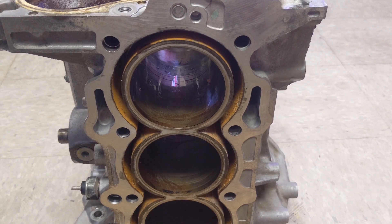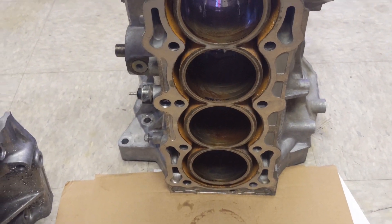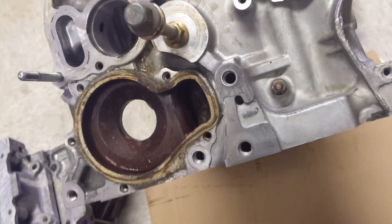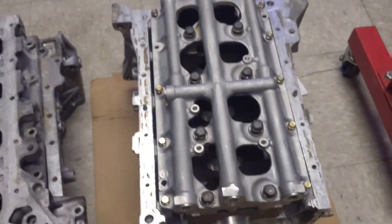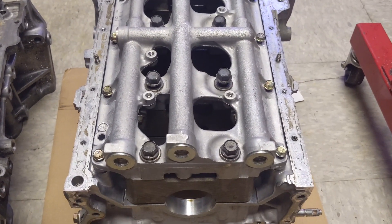We're hoping this F23A will be good for six, seven, eight hundred horsepower hopefully. These F23A motors, the importers basically give them away — you can buy a whole long block here in California for about two hundred and fifty dollars complete. And realistically you can probably sell just the head on eBay to someone trying to rebuild their Accord for a hundred fifty to two hundred bucks.